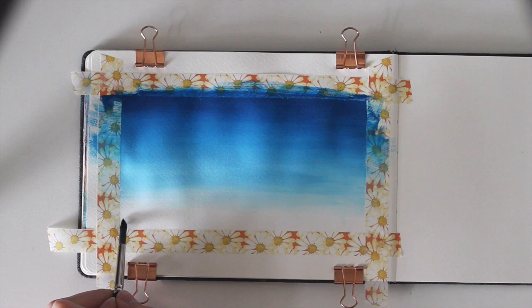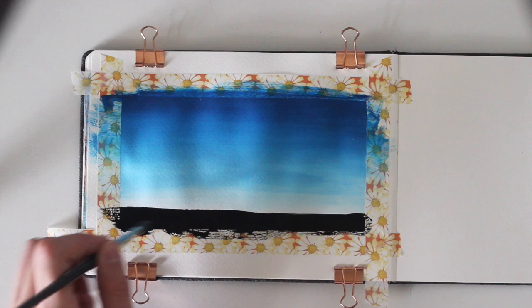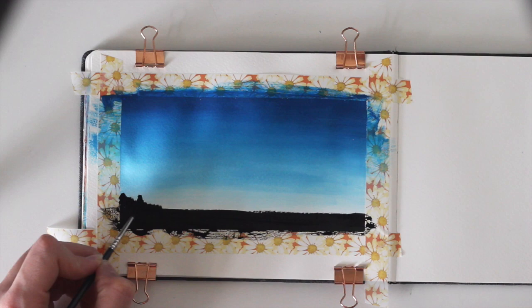Next we're going to add the trees at the bottom. First, put in a horizontal line of solid black. To make it look like trees, start adding wonky shapes on top of the line. When you're happy with it, let it dry.